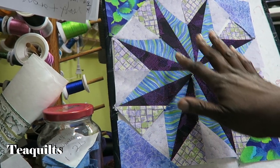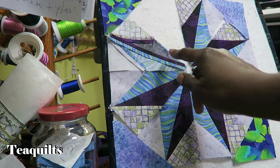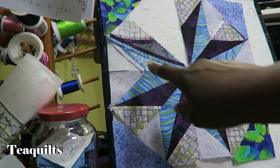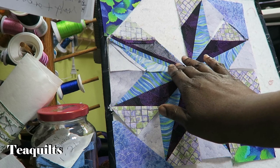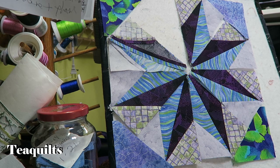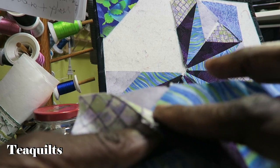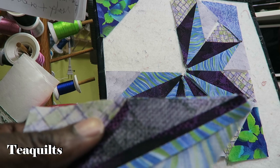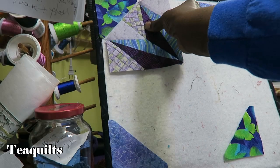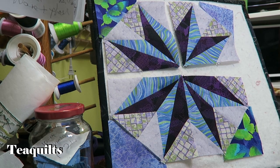The next step is to sew our eight units into fours. I'm going to flip each quadrant over and sew, doing that for all four. I also want to mention that I pressed with my wooden iron first and then pressed with a heated iron just to make everything lay nice and flat. As I'm sewing these units together I want to make sure the seam allowances for my half square triangles meet up and that I also match the seams at the bottom.